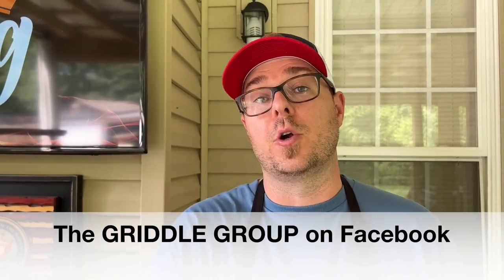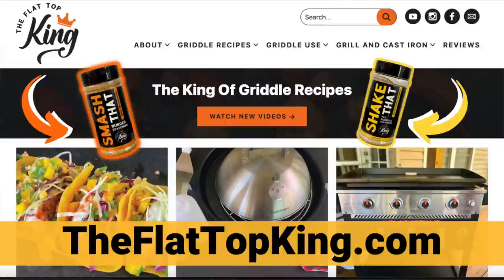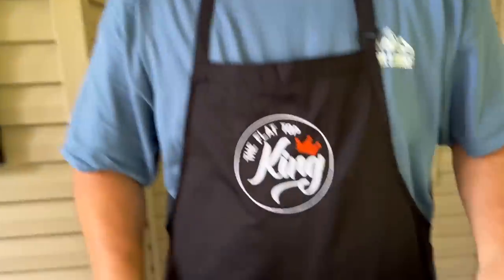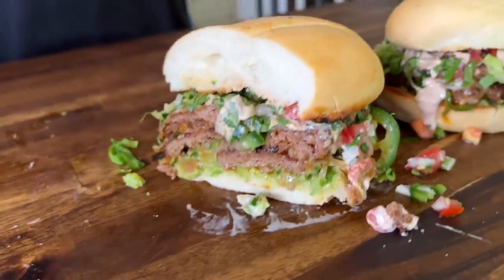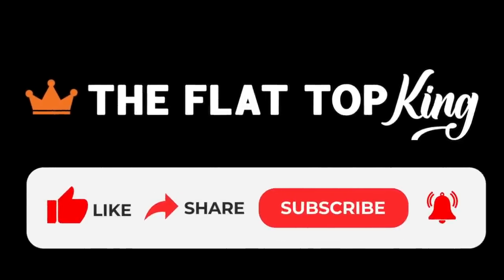Alright guys, there you go — a 9.5, and 10 for 10 if you ask me. If you guys are interested, we have a join button down below — it's a membership program and we thank each and every one of you. Check us out on the Griddle Group on Facebook where we talk about griddles, different food combinations, and inspiration. Don't forget to check out theflattopking.com where we'll have this recipe listed. Thanks for watching — don't forget to press that subscribe button, pound the notification button, and share it with your friends. Peace!